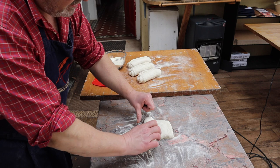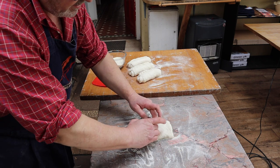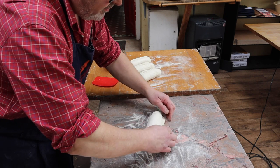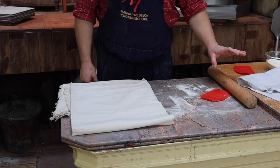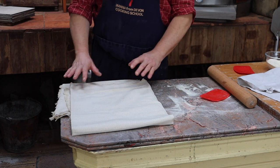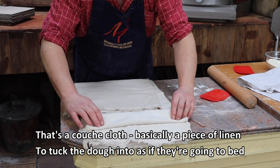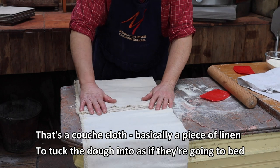My thumbs play no part in it because I really don't want to drag my thumbs over the outside of the crust — that would weaken it and make marks. I make sure that final seam is bomb-proof. Whilst those partly shaped loaves rest for a few minutes, I'm going to set this up as a couche cloth. A couche cloth is just a neat way of keeping these breads until they're ready to go in the oven.